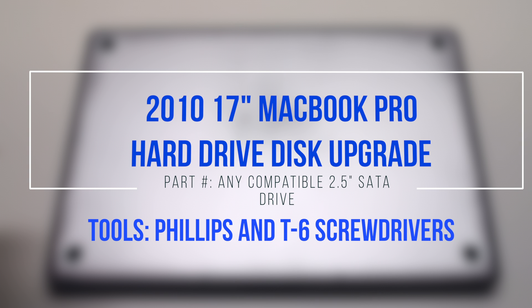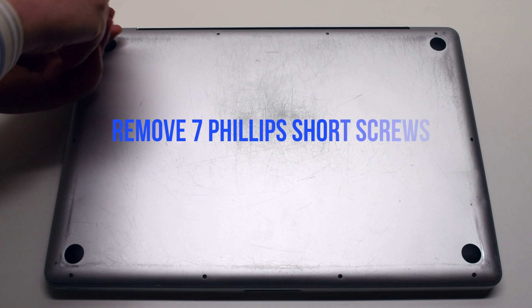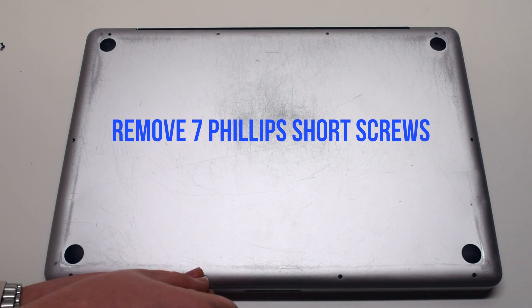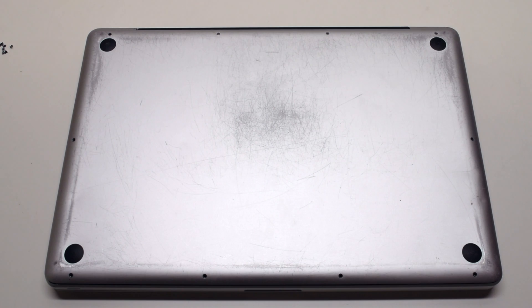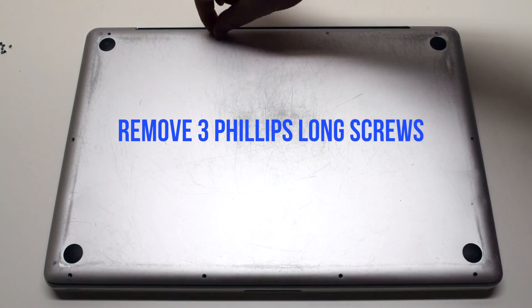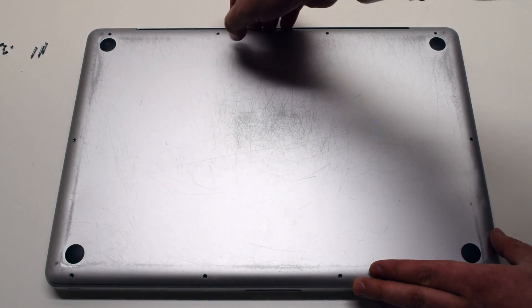2010 17-inch MacBook Pro hard drive disc upgrade. Start by removing the seven short Phillips head screws, beginning at the top left and going around the contour of the MacBook clockwise. Then remove the three long Phillips head screws. By removing these ten screws, the panel should now come free. Lift and remove the cover.